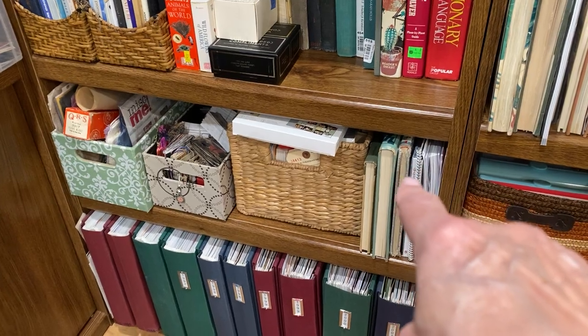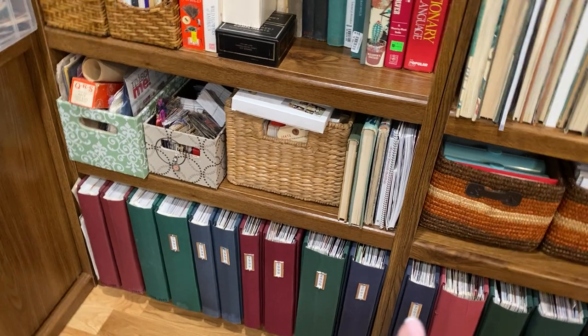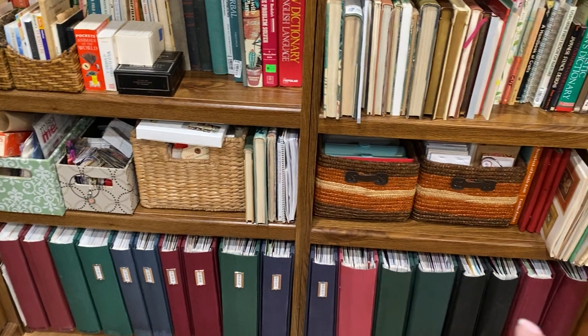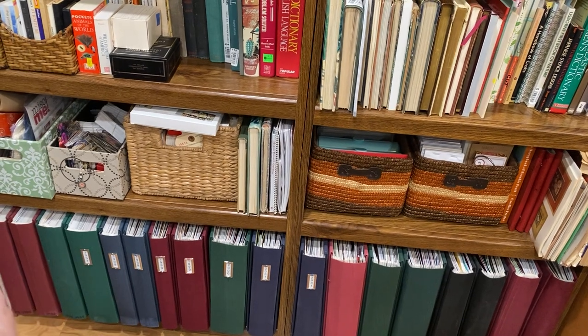More books I use here — this is a book I'm collaging in. At the bottom starts my scrapbooking: all of those are scrapbooking albums, and I have another section over there that's also full. All of those are photo albums I have scrapbooked.